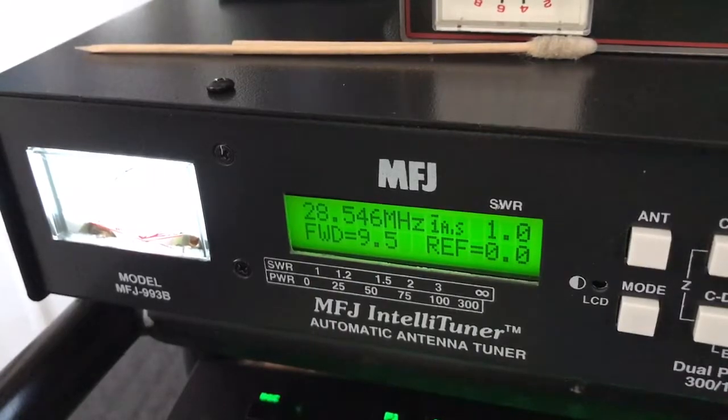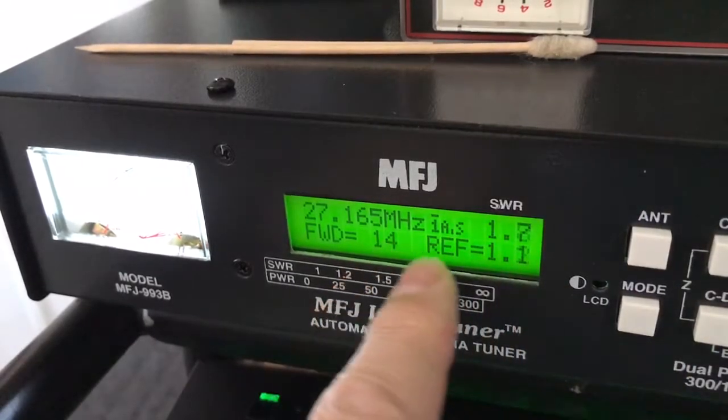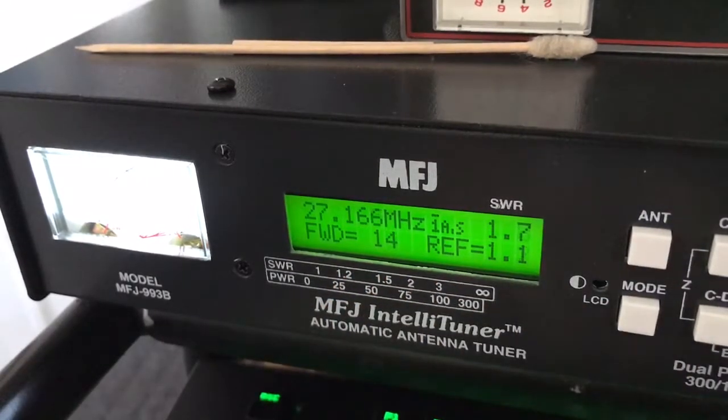Now I'm going to go back down to channel 17 AM. This should already be in memory. I key up — see it's 1.7. Now watch — hit the tune button. Boom. Instant change. That's it recalling the stored memory for that frequency.